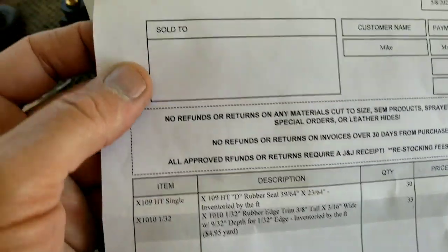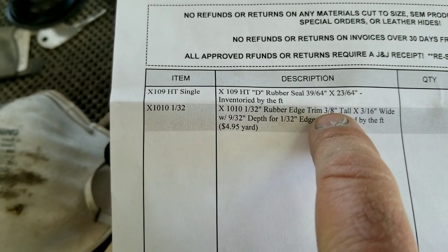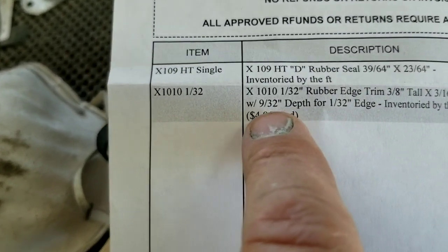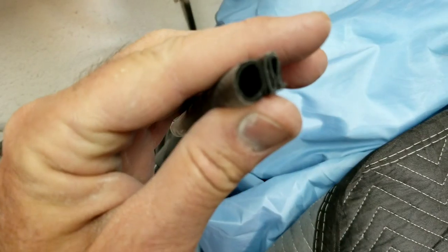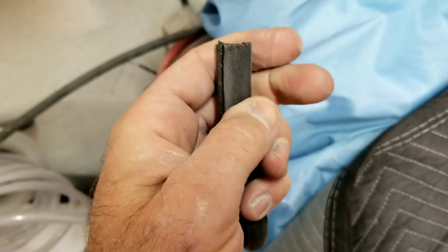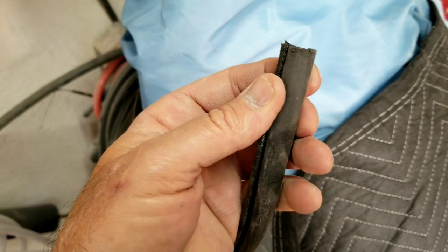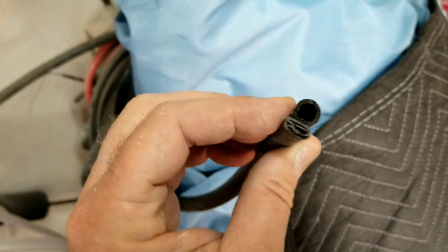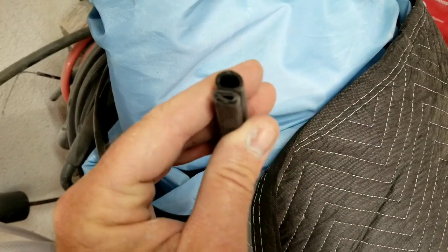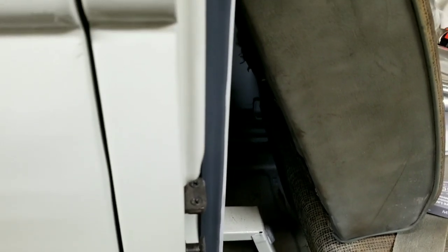Again, it's J&J Auto Fabrics in Rialto, California. The part number for that is 132 by 3/8 by 3/16 wide — part number X1010 — by Trim Lock, the same company that makes this stuff. For your Safari windows, if you need to replace this and don't want to pay the price that some VW places charge, same place — J&J Auto Fabrics has this product in stock. I've been going to them for 35 years.